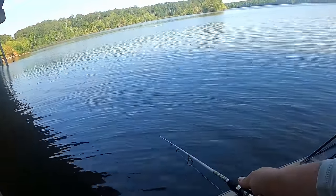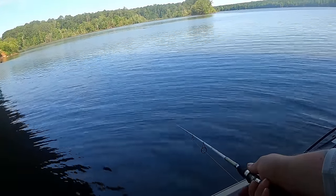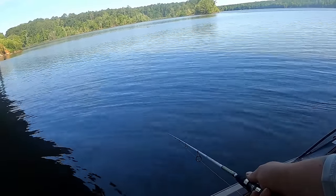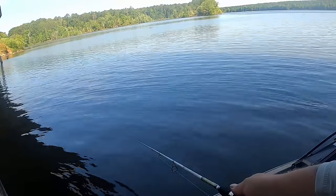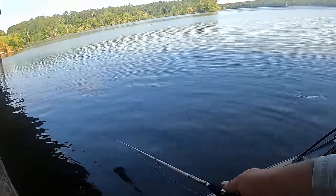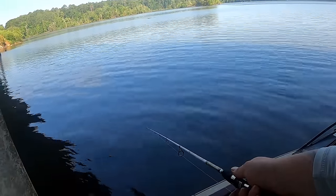I'm telling y'all — bridges, the whole crappie thing — it doesn't matter what bridge you go to, there's a crappie somewhere on that bridge. I've been here about 25 minutes. This bridge may be full of small ones, I don't know, but that's one fish down out of the 10-fish challenge.